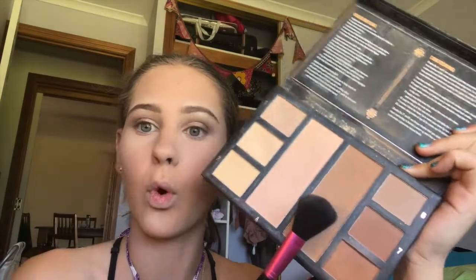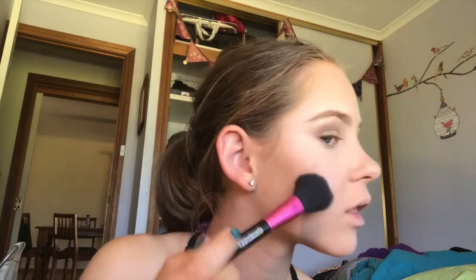We're going back in with the Chi Chi palette using my Flash Mob contour brush with this warm tone. We're just going beneath the cheekbone very, very lightly, and then just at the top of the forehead.